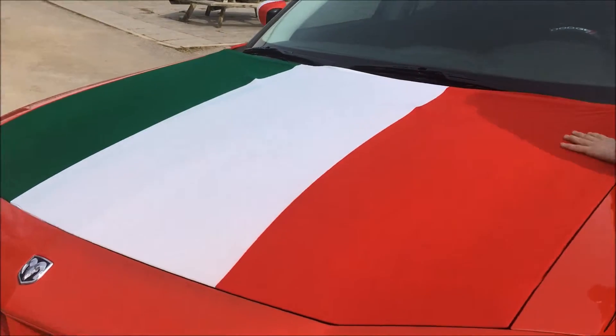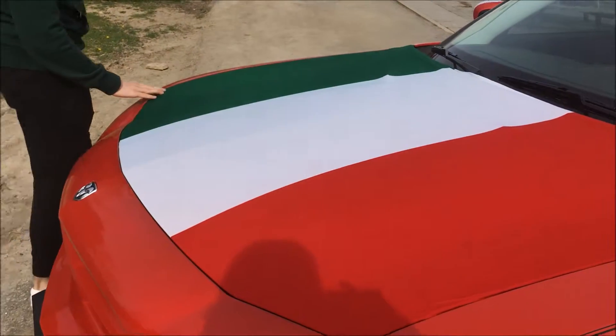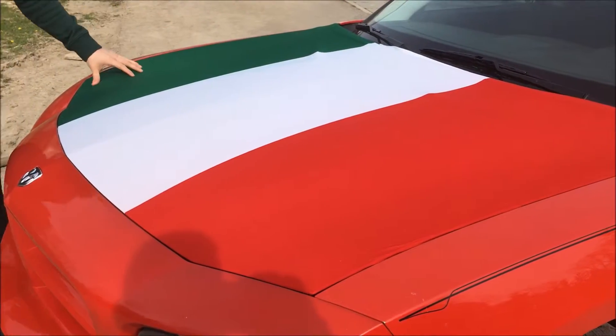We've got the car hood flag. It's pretty easy to put on — it just goes all along the sides and looks pretty good. I thought about wrapping the car but that would be too expensive. This was like 25 bucks, so that's pretty cool.